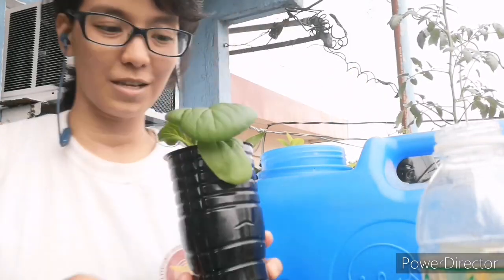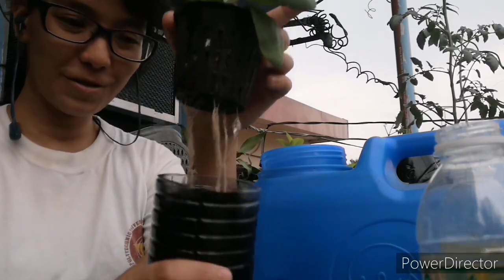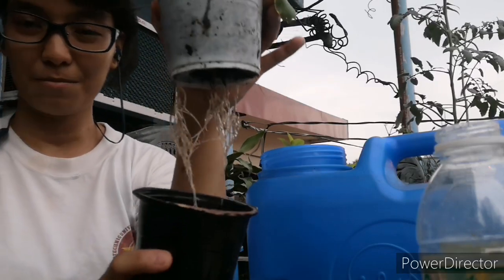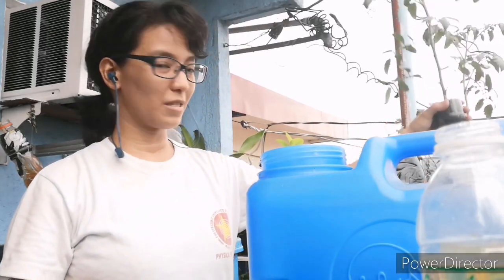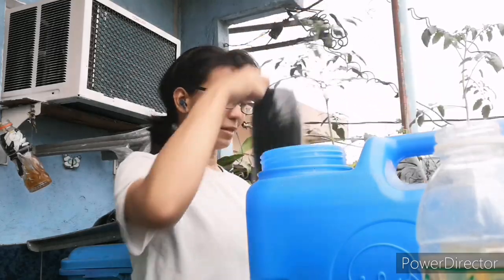Now I want to show you this petri dish and this pechay plant — this is a kind of Chinese cabbage. Here are the roots. This is another one; I think this one is more interesting because it has a bigger root system. I've eaten some already, that's why it has fewer leaves. Now let's see where we should put this one — I think I should just start everything in the new system since it's fresh water.